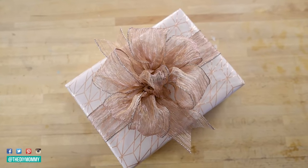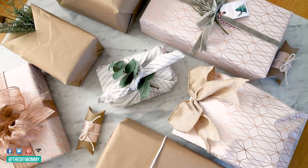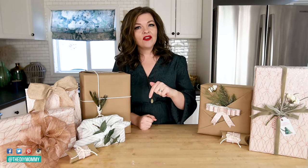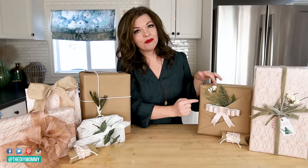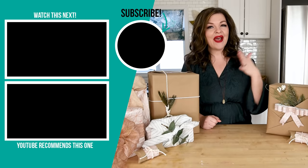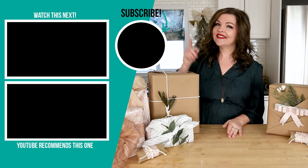I'm so happy with how these gifts turned out and I can't wait to give them all away this year. Thank you so much for watching! I hope you found these 10 gift wrapping ideas helpful. Let me know down in the comments below which one was your favorite. My favorite hack this year is the pleated brown paper — I really love this look and honestly once you do one or two, it is so easy. If you like this video please give it a thumbs up and subscribe to my channel for more DIY and decor ideas on a budget.